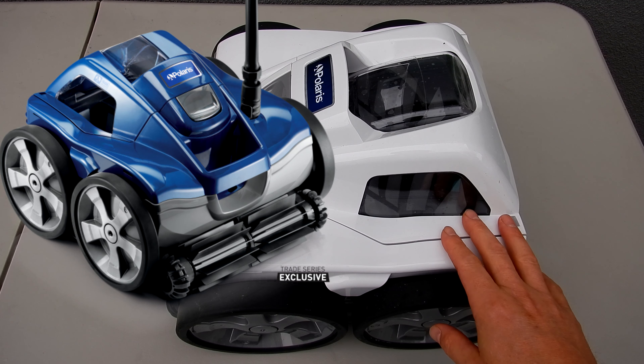In this video I'm going to show you how to change the parts in your Polaris Quattro P40 or Polaris Quattro Sport. If you have the blue model of the Polaris, the Quattro Sport, all the parts are the same as in this P40.